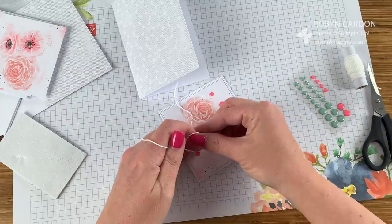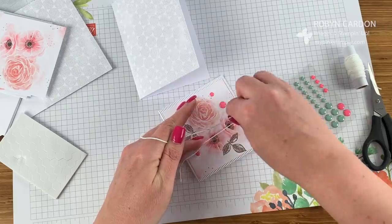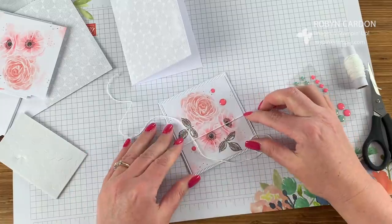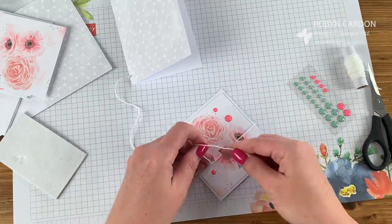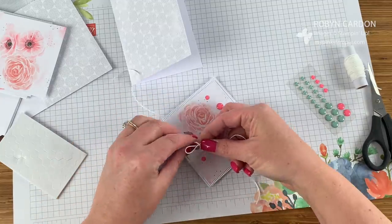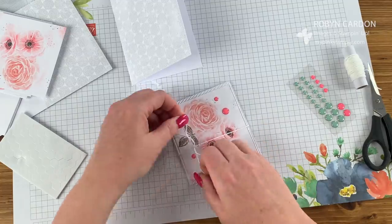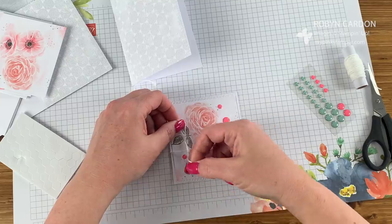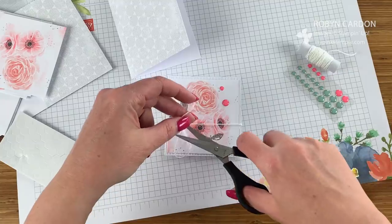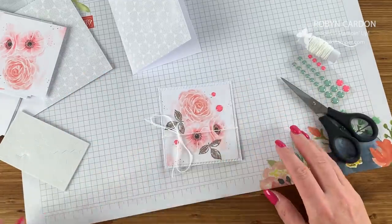I hold it down and then pull it through — anyone can do this. This is also a great activity if you're looking for something for your kids this summer. Paper Pumpkin is perfect for them — keeps them busy for a couple hours and then they have beautiful projects to give to neighbors, family, and friends. Maybe they have a lemonade stand and could have some little cards displayed! That wasn't my best bow, but that's okay.